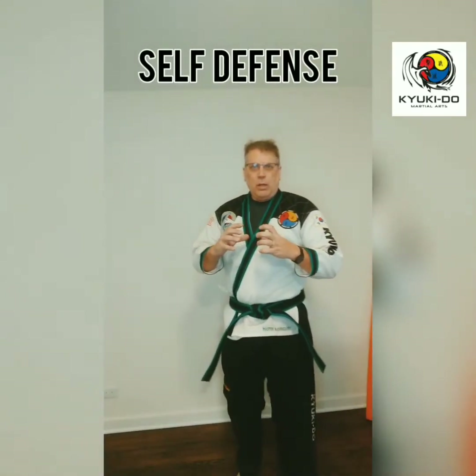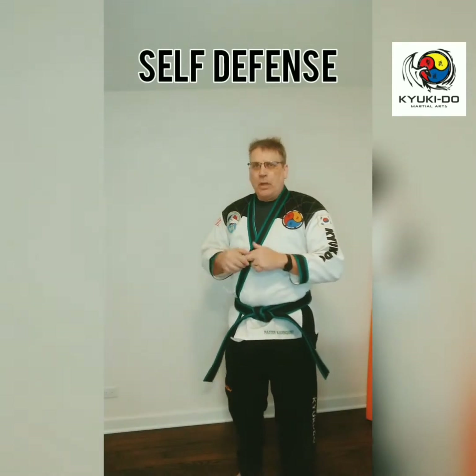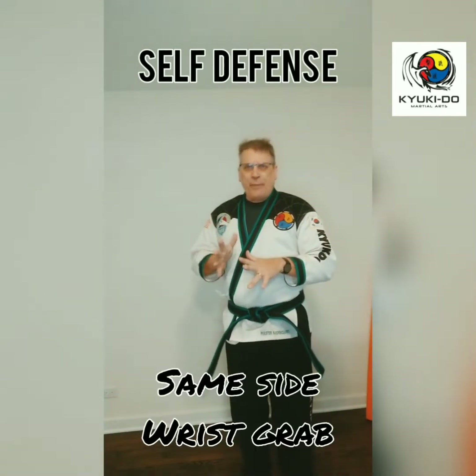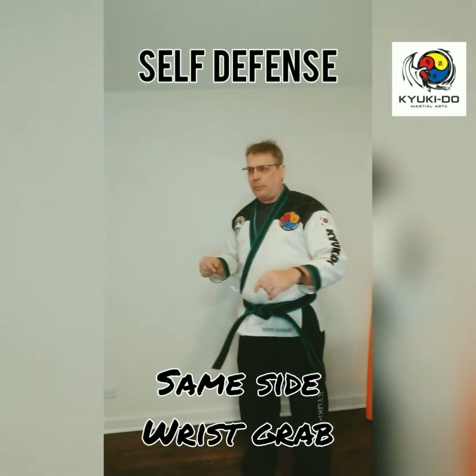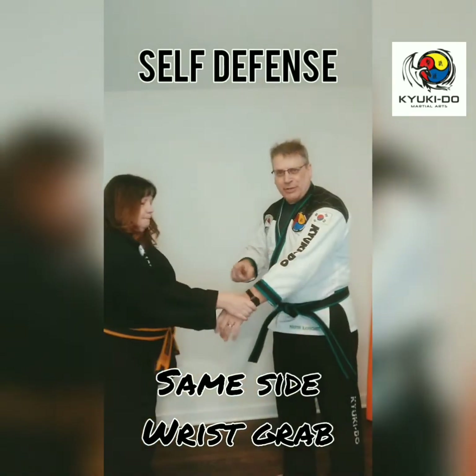Building on our live virtual training today, we're going to be reviewing our self-defense techniques. So for my white belts, we did our same-side wrist grabs. So Master V, I'm going to borrow you, please. So our same-side wrist grabs.